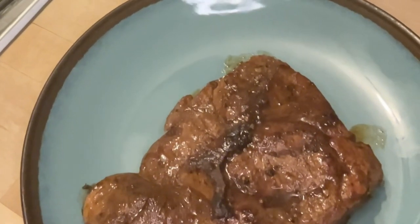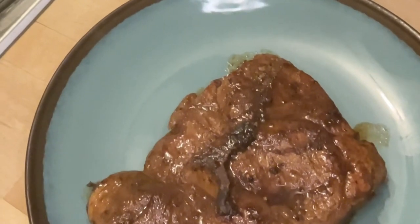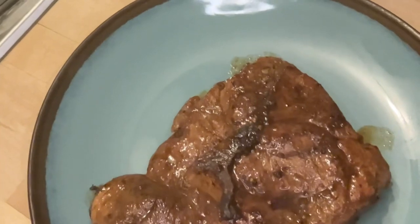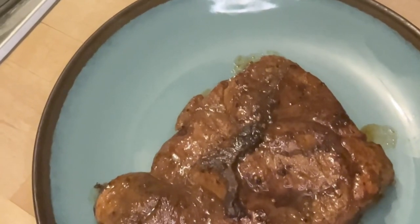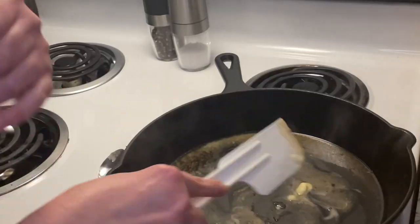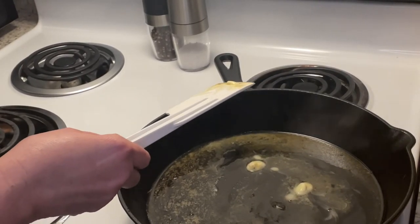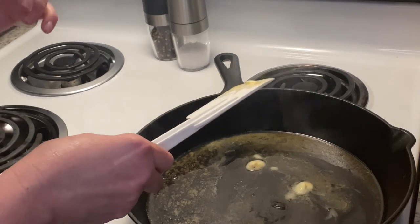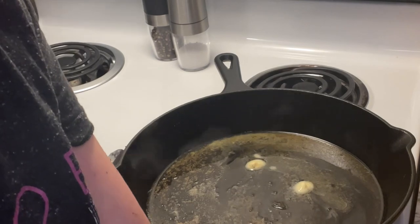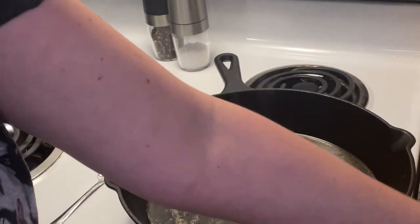Here is my veal chop fresh out of the cast iron skillet. I'm letting it rest for a few minutes before I cut into it, and while it's resting I'm going to prepare my mushrooms and shallots with a little bit of red wine. My butter is melting, so I'm going to add my mushrooms, shallots, and garlic. I've got a little sprig of thyme and rosemary as well, so let's do the mushrooms.